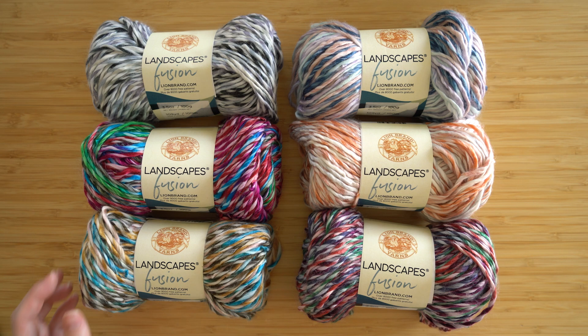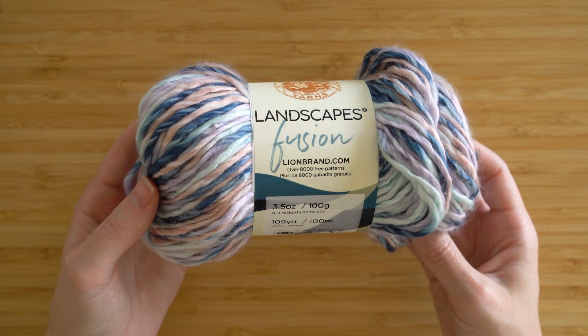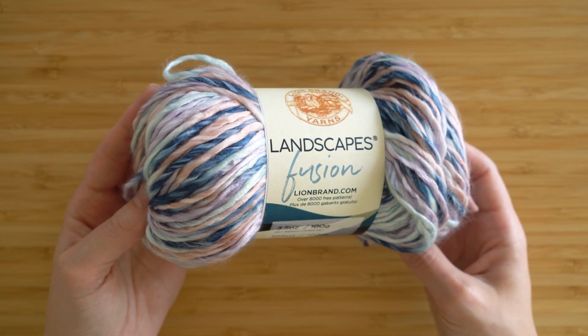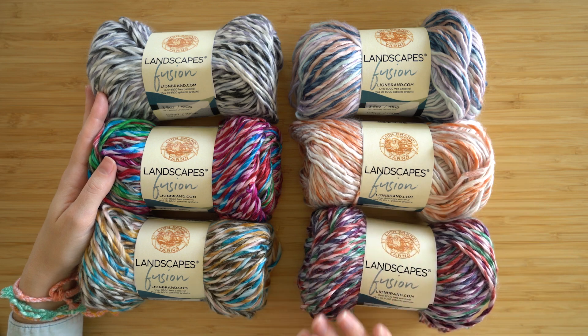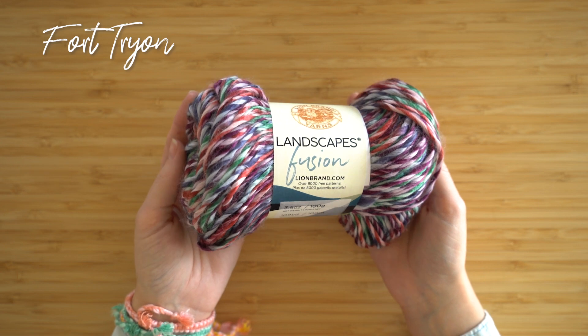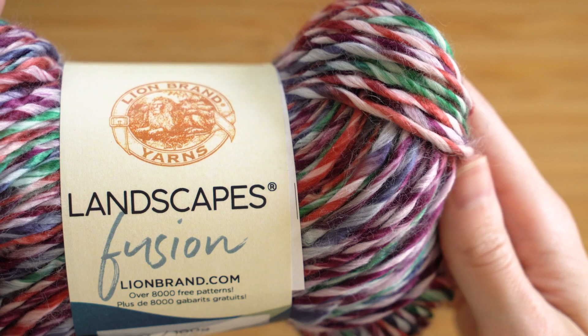You might already be familiar with the soft self-striping yarn Landscapes. Well, let me introduce you to Landscapes Fusion — it's the latest addition to the family with new hues. Landscapes Fusion comes in all-over variegated colors, so it gives you a whole new look. Let's check it out.